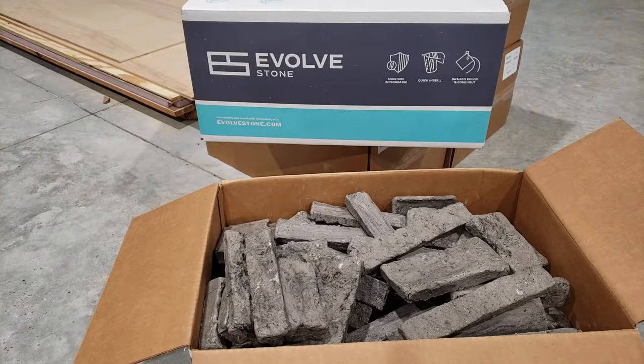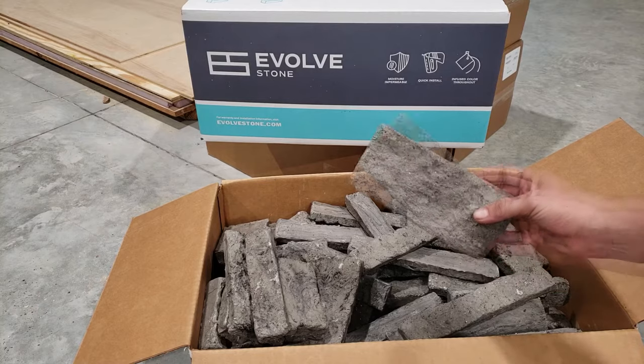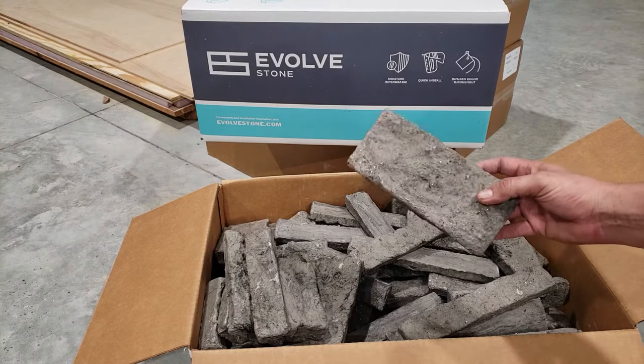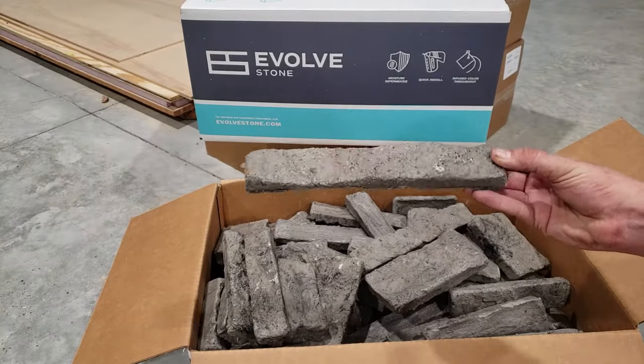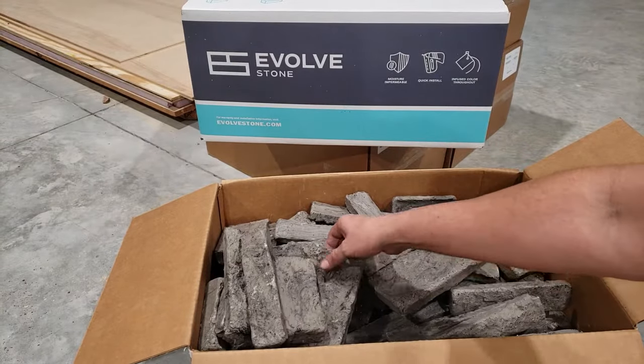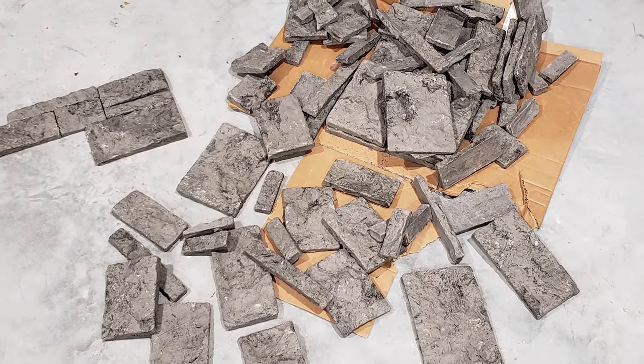The stone we're going to be using is from Evolve Stone, and it's actually not real stone. It's a faux stone product that actually looks very natural. As you can see, it has a lot of different colors in it. Each stone comes in different shapes and sizes, and no two stones are the same, so it's going to have a very natural look once you get it up on the wall.